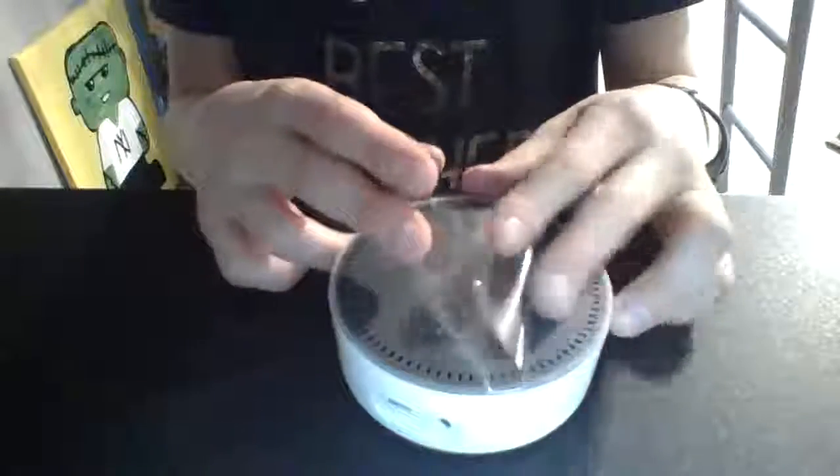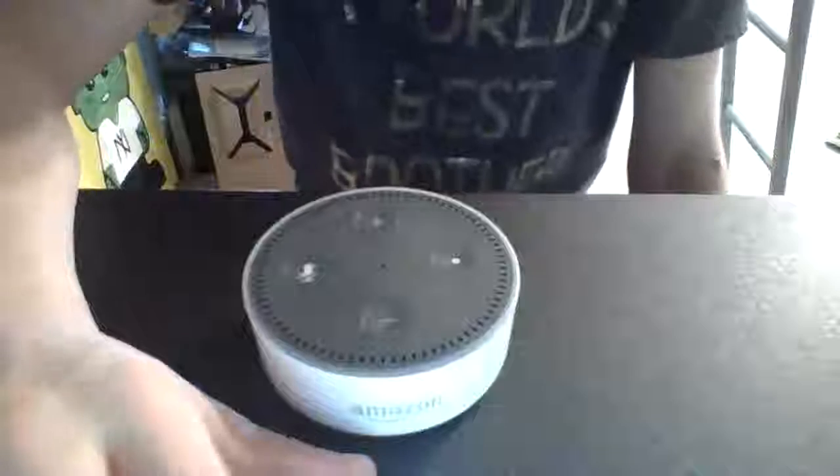We'll need that trash now. This is the Echo Dot — got all the cases off. The Echo Dot. Pretty cool. White. Amazon. Alright, thanks for watching!